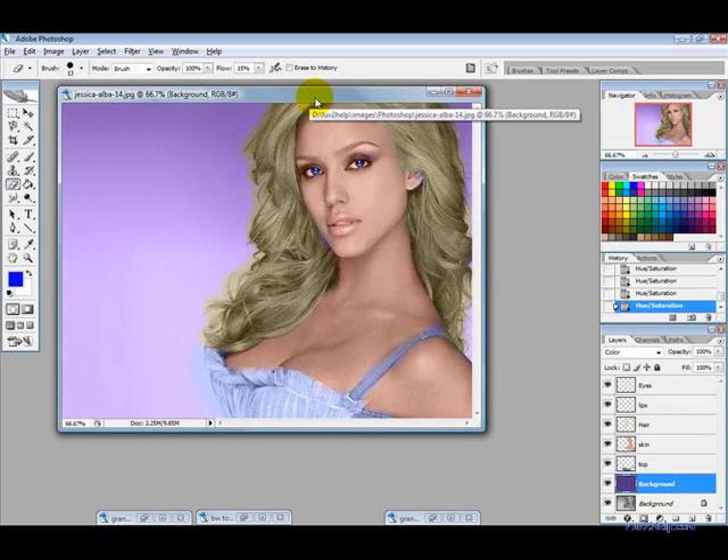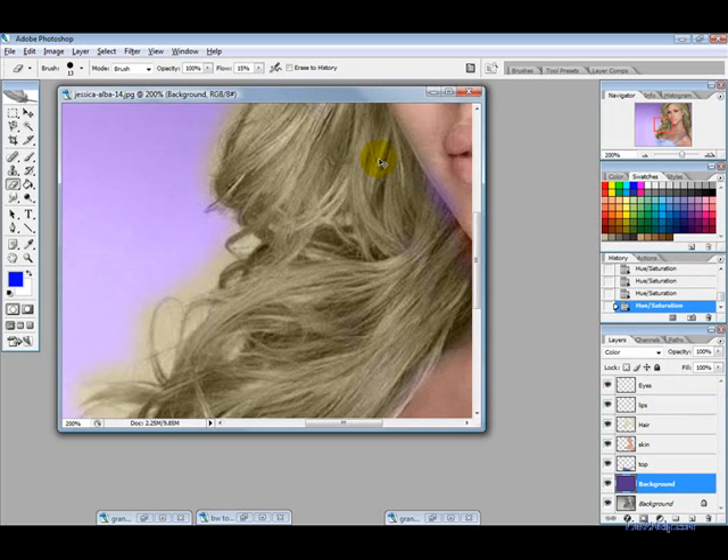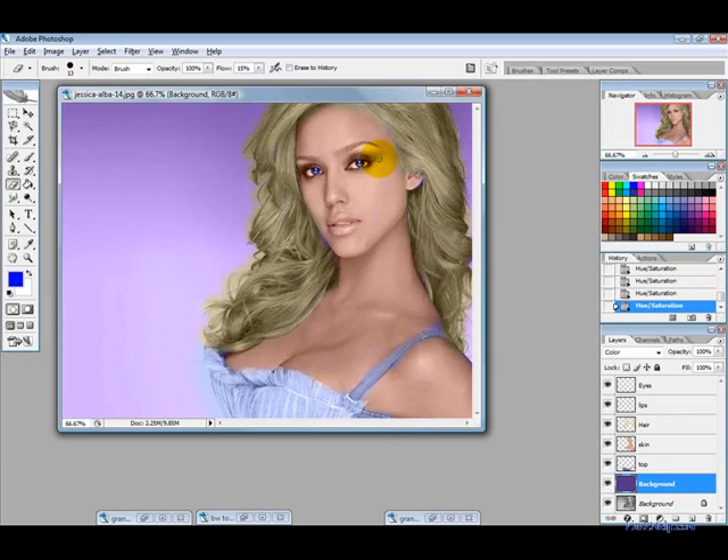Okay, so that's basically it. If you spend a little more time on the hue and saturation you'll get a better looking picture. You can see I've missed a few spots — that's just because I was rushing — but you can certainly use the eraser tool and the paintbrush tool to clean that up and get a better looking result. Thanks for watching.